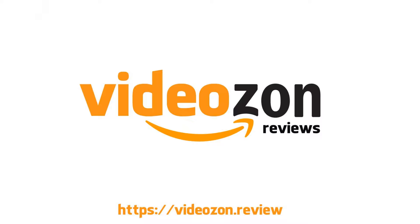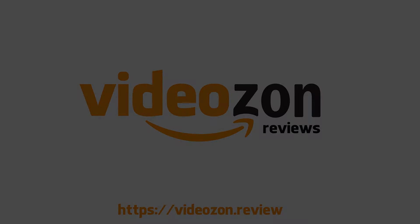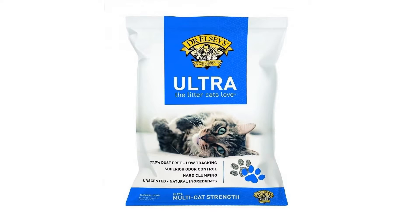40-pound bag product packaging. Standard packaging: a clay litter uniquely formulated combining heavy non-tracking granules with medium grain.